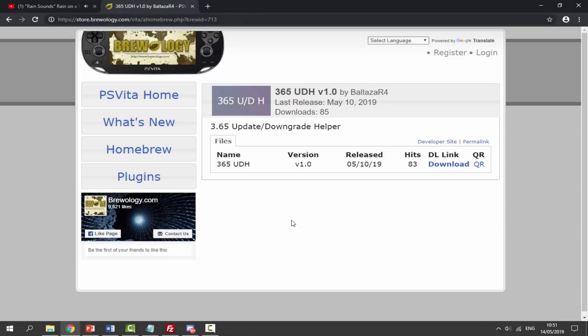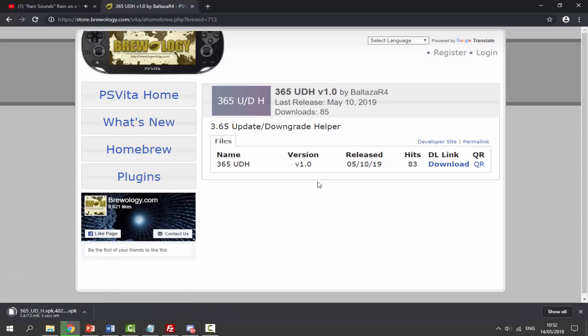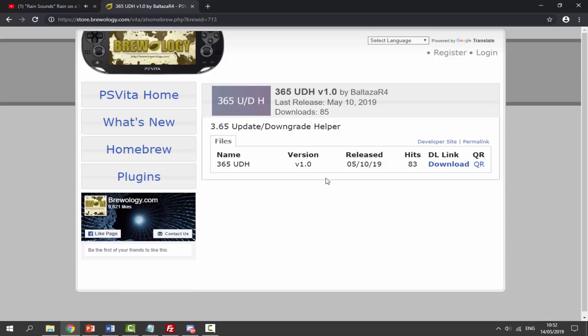Over on your PC, I'll leave a link to the Upgrade and Downgrade Helper in the description. This one is specifically for 3.65 firmware. Just click the blue download link and it will begin downloading the VPK file.